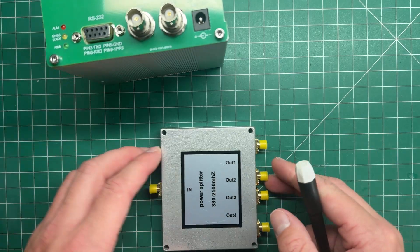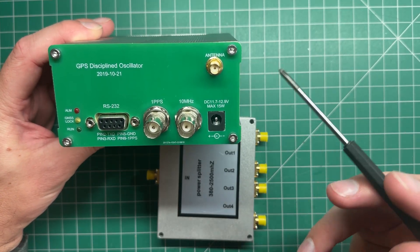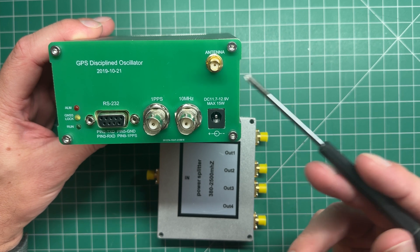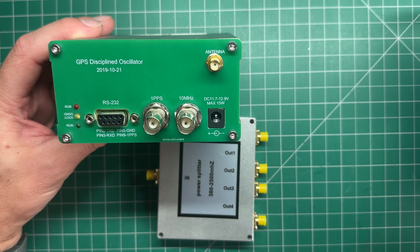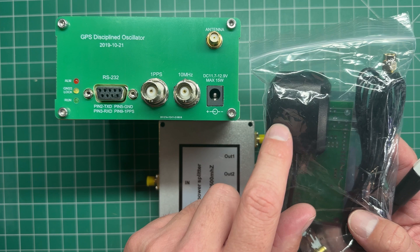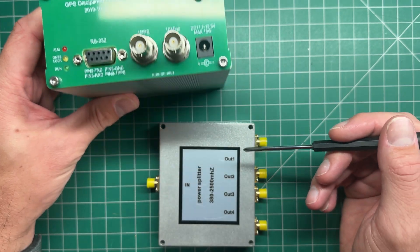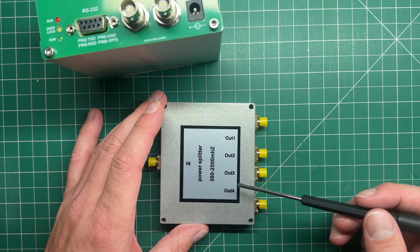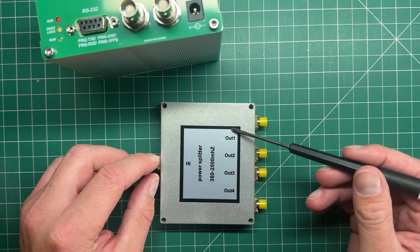Normally you'd just use this power splitter, but there is a problem. Most GPS receivers power a preamp in the antenna outside — it's also known as an active antenna. Voltage comes out of the antenna port to power that preamp, because at GPS frequencies around 1.5 GHz the cable loss can get quite high, so they put a little preamp in the antenna to boost the signal going back down the coax. If we connect multiple GPS receivers to these outputs, they'll all be feeding voltages back in on every output — we don't want that. We just want DC to pass through from one receiver out to the antenna, and the rest to be blocked.